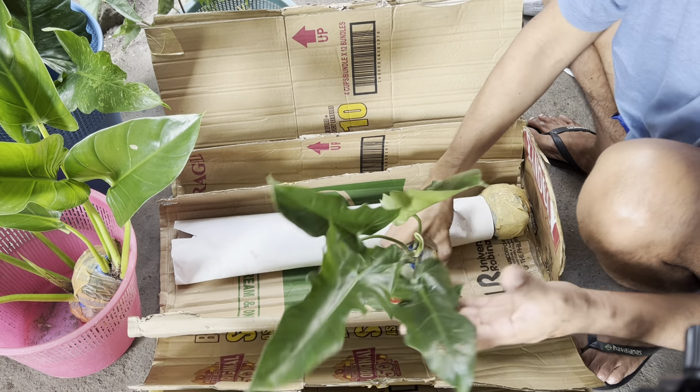This one is a Green Golden Dragon, or the Green Dragon, I think. And these are only 100 pesos each, guys.